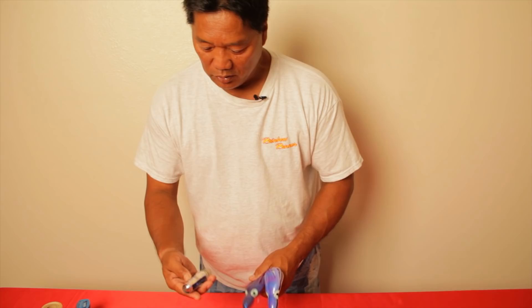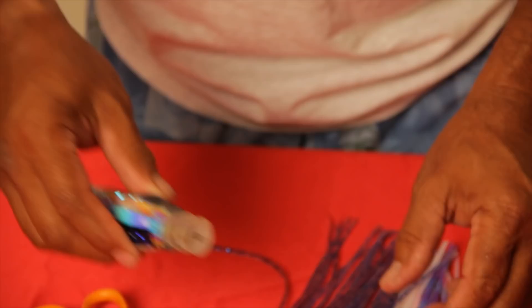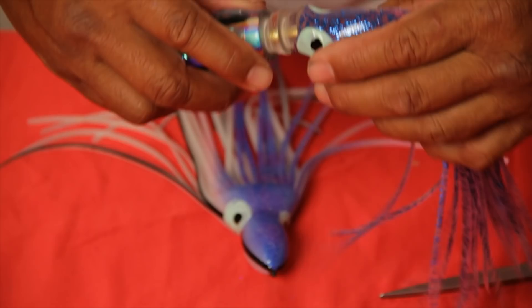This is one Ganko lure head that I've been using a lot. When I first skirt them, I usually start with the back first — find out which is the back lure. Then what I do is I cut them right above the eyes and put that one on first.